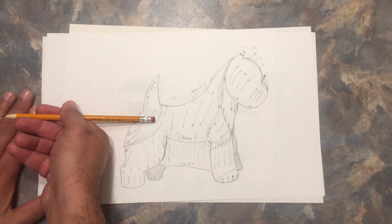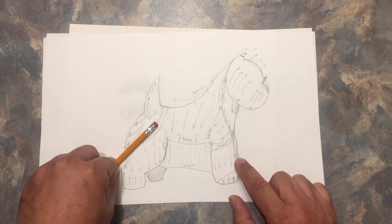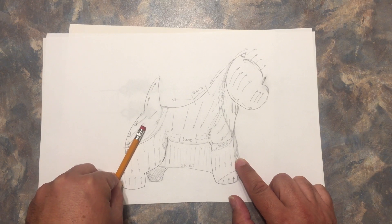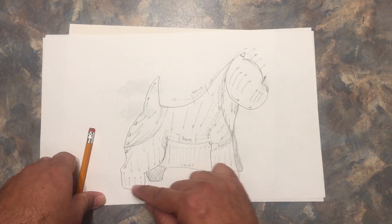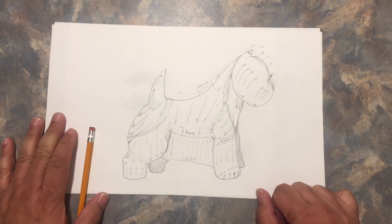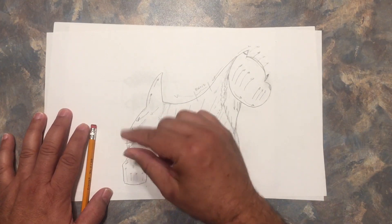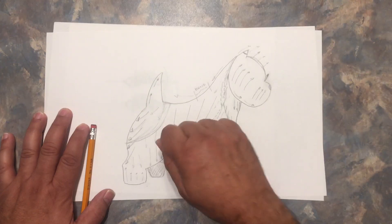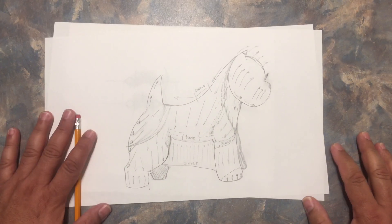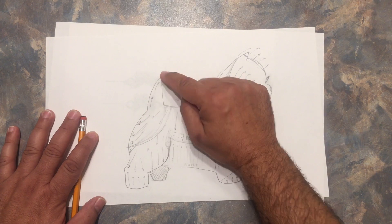I don't pull straight — I pull on a longer angle, and as I go down I start to turn more to a straight angle until I start to pull straight down near the foot. The hocks I pull up, so you need to leave some hair here. When pulling, always grab from the tip — don't lift the hair and grab from the root, because you can create a hole that's hard to fix.